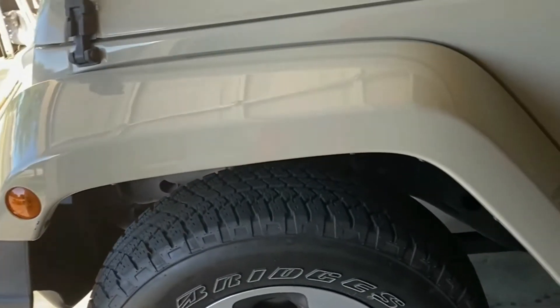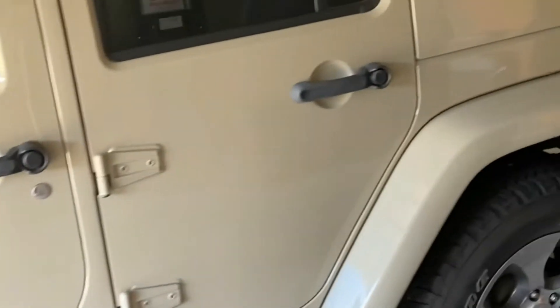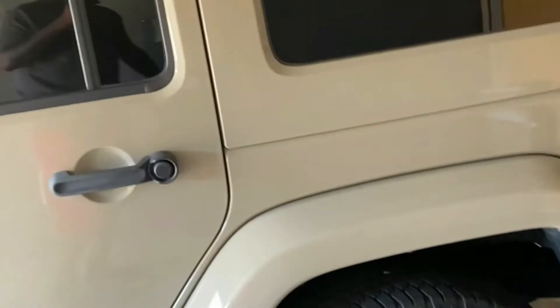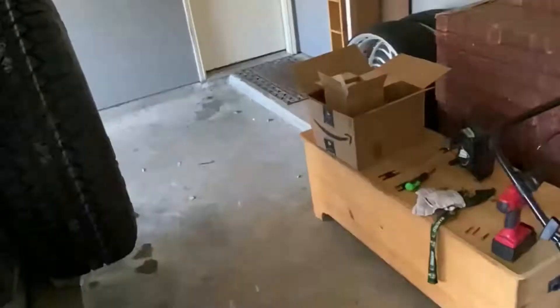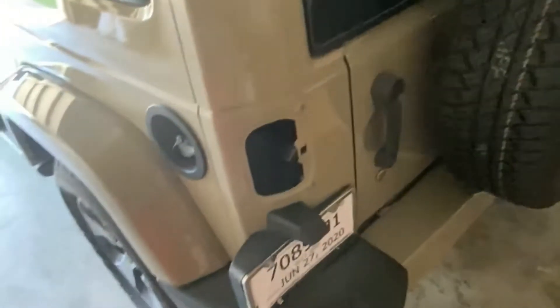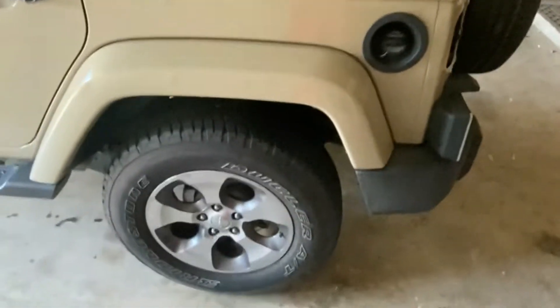What's up, what's up, starting my Jeep build today. Got this 2017 Jeep JK Wrangler 4-door Unlimited. Ordered some parts from Amazon. Today I'm gonna be doing tail light replacement and I'm gonna do a gas cap replacement. Stay tuned.